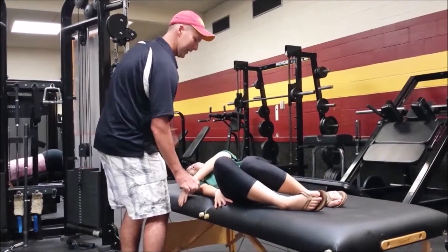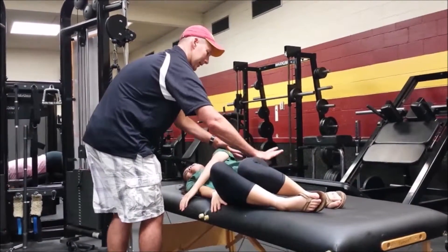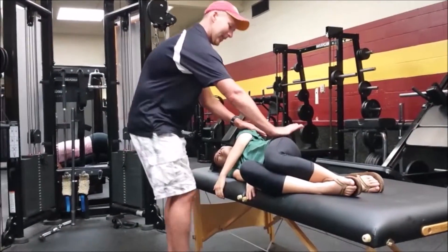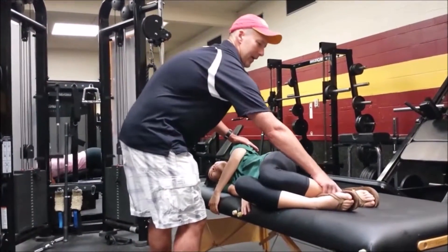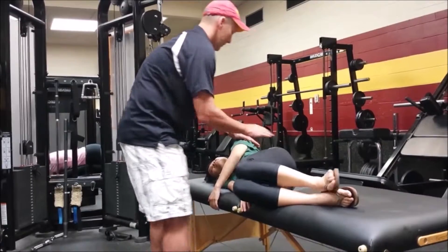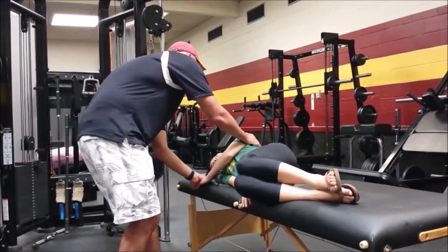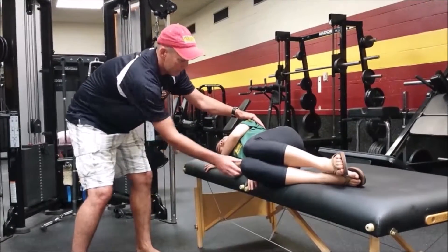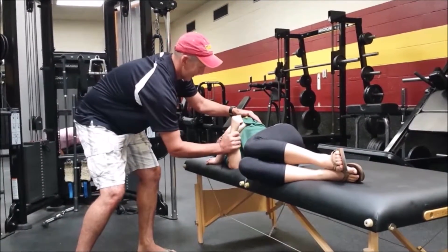I want Annie to do as much as she can. She's going to come to a completely sidelying position, and I'm right here so she knows she won't fall. The next thing I want is for things to be symmetrical: I want her to push with her hand here, and also push with the back of her elbow down here.